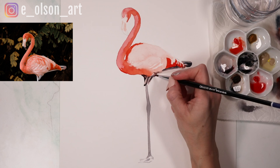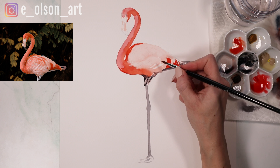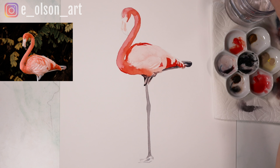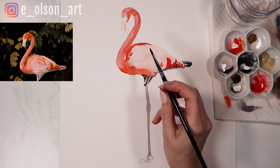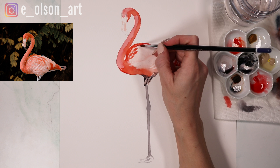The wings have dried enough that we can start going back in with some more detail. For that, all I'm going to do is take my pinkier color — my more reddish Scarlet Lake — and just go in and add some of these really vibrant colors in the wings. You might want to water it down a little bit so it's not quite as bright, as that is going to be the brightest section of the bird. Just painting on a few prominent individual feathers — you can see they curve around in the shape of the bird's body.